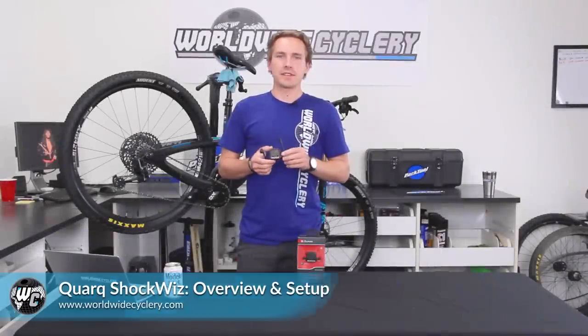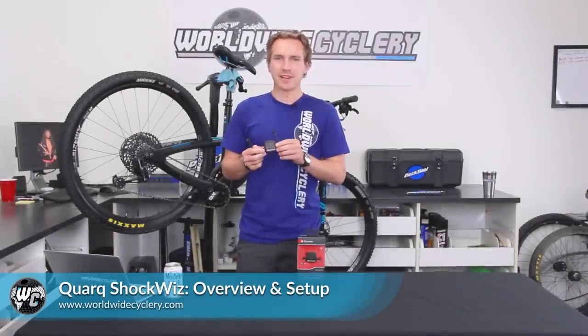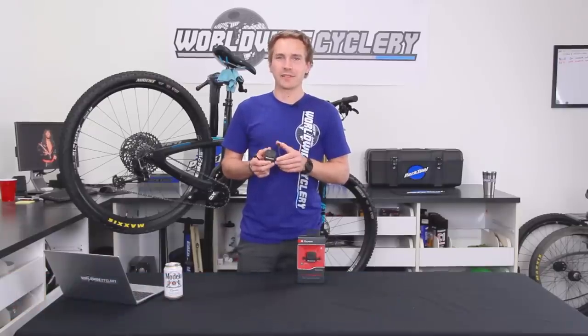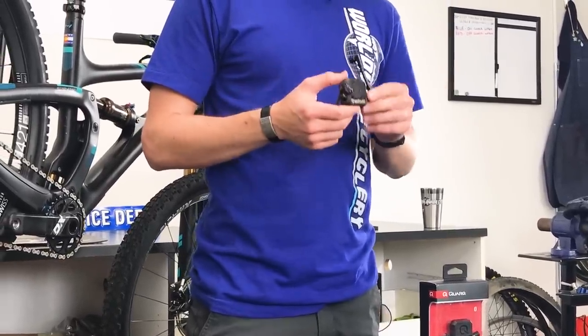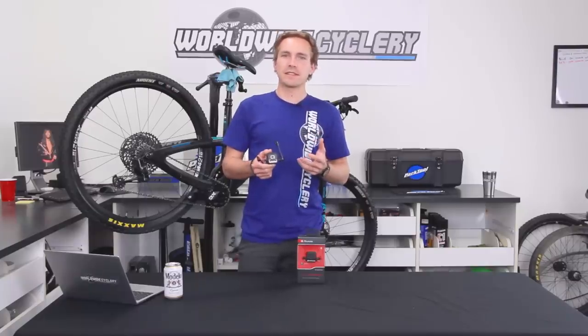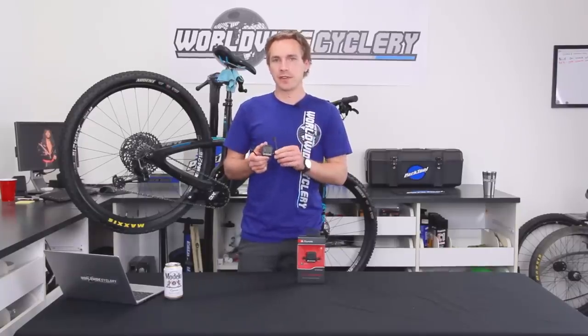The Cork ShockWiz is a pretty simple little device. There's a coin cell battery in here and you pretty much never need to replace it — we've been using this one now for three or four months and the battery is still totally fine. What this thing does is you connect it to your shock or your fork, and they have to be an air shock or an air fork. So if you're running coil suspension, this won't work for you, but most higher-end mountain bikes these days are running air springs front and back, and that's what this is for.